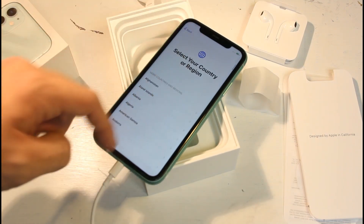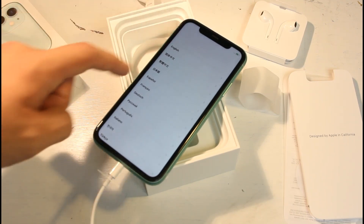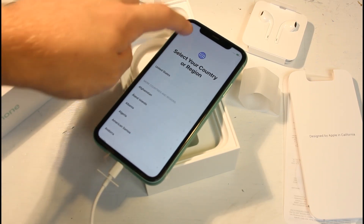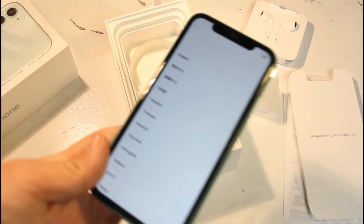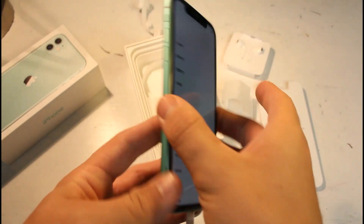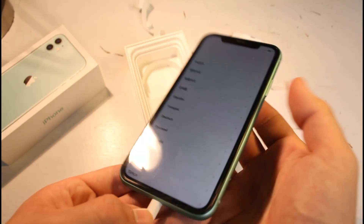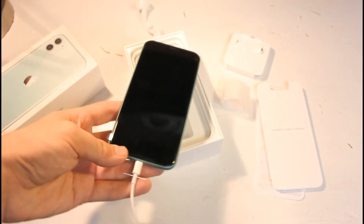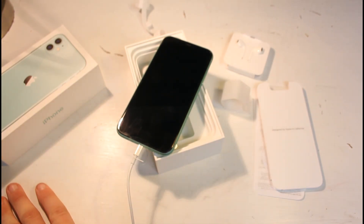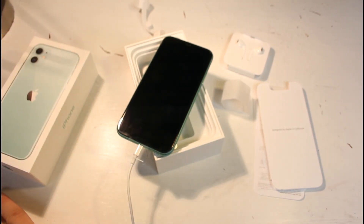Beautiful — no delay, it feels amazing. Wow, that looks like a beautiful phone. Let's zoom out for a better picture. The new iPhone 11, green version, 64 gigabyte. I hope you all enjoyed — please subscribe to the channel, we'll have many more videos coming. Leave a like, tell me what to unbox next, and God bless — have a good one.